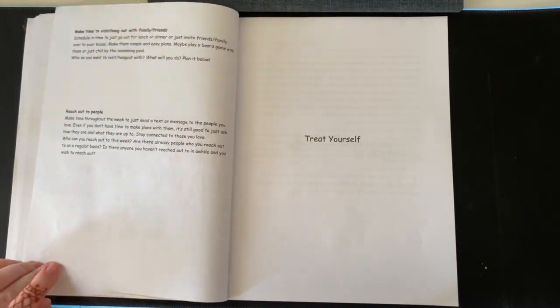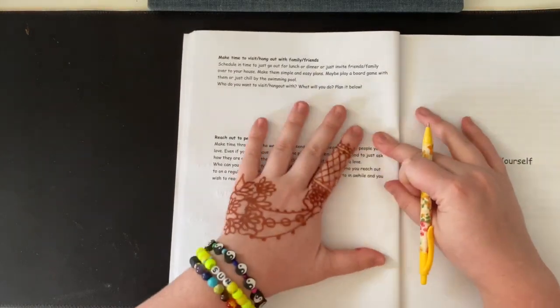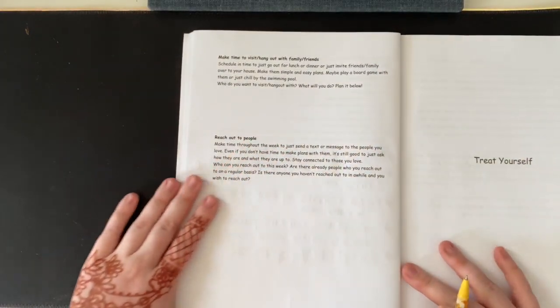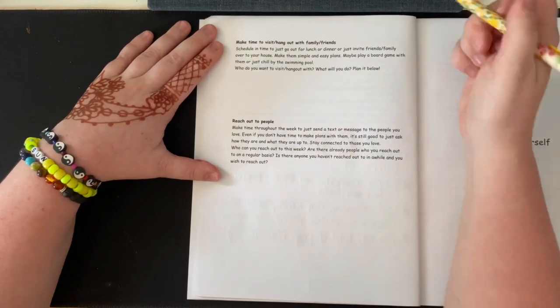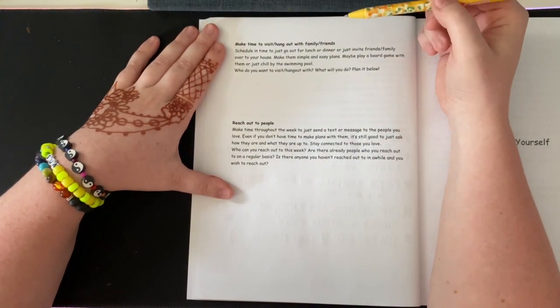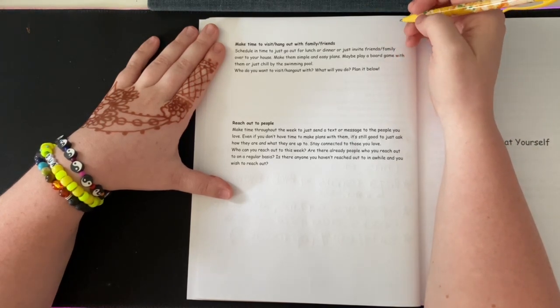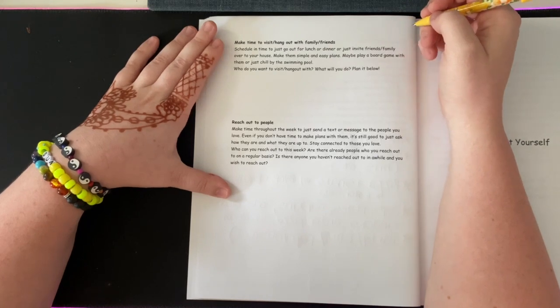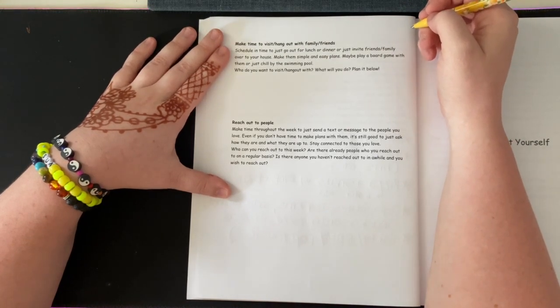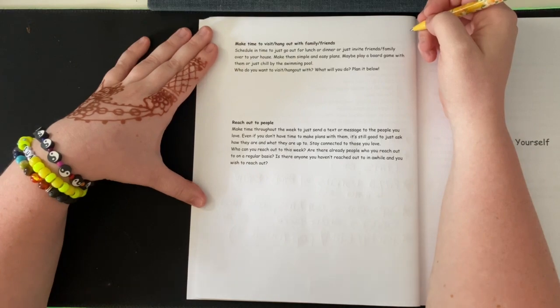This section is very short, just so you guys know. The next prompt is: 'Make time to visit or hang out with family and friends.' Schedule time to go out for lunch or dinner, or invite friends and family over to your house. Make simple and easy plans — maybe play a board game or just chill by the swimming pool. Where and who do you want to visit or hang out with? What will you do?